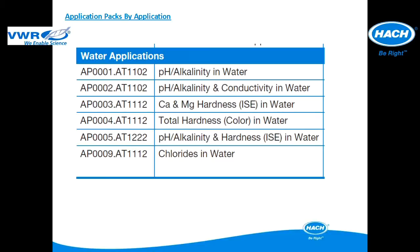Six application packs have been designed specific to water applications. The contents of each pack as well as details on compatible titrator models will be described in subsequent slides.